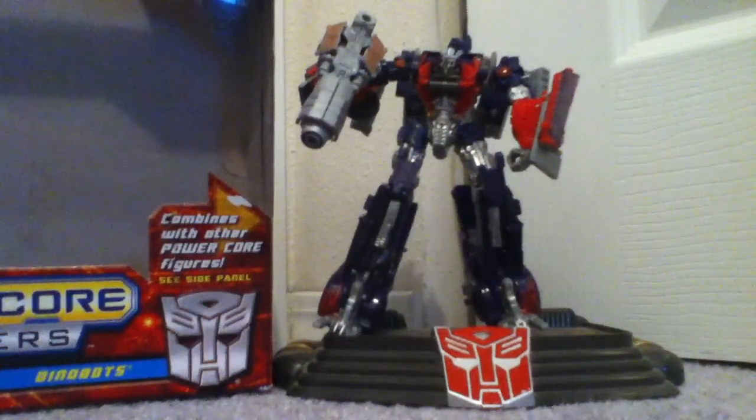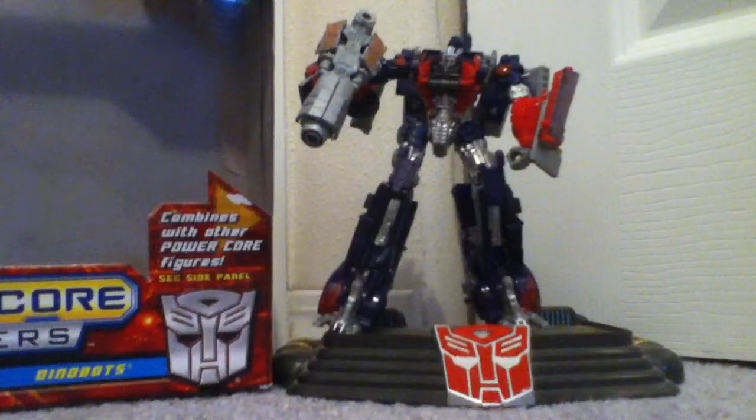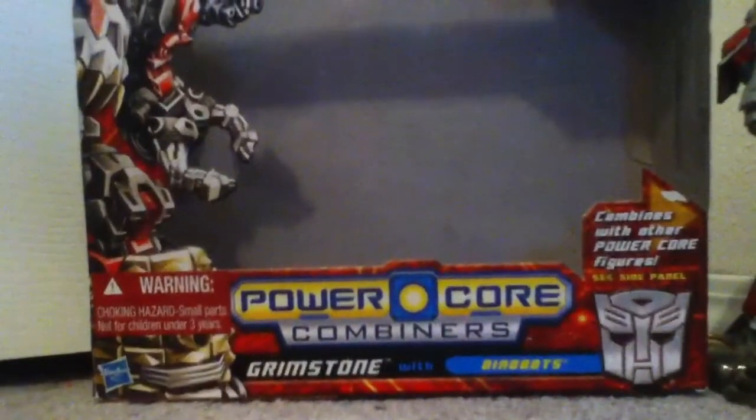What's up, Transformers toy fans! I got a review today on another Transformer toy, because that's what I do — I like Transformer toys. We're gonna do it on one of probably the best Power Core Combiners you can get. I'm pretty sure you've seen it already and seen other people review it, and I'm gonna be one of those dudes to review it. It's this guy right here: Power Core Combiners Grimstone with Dinobots.